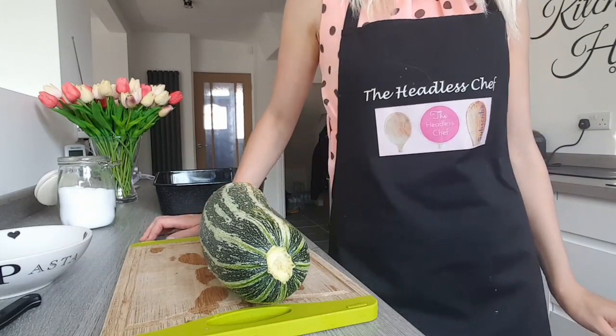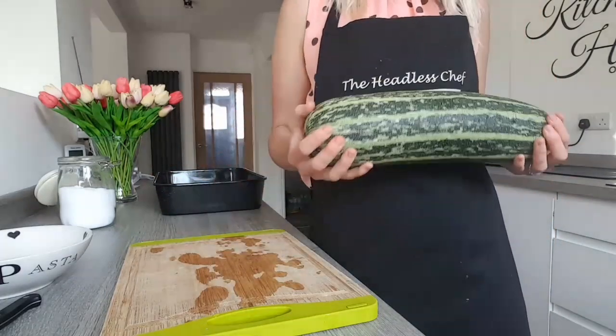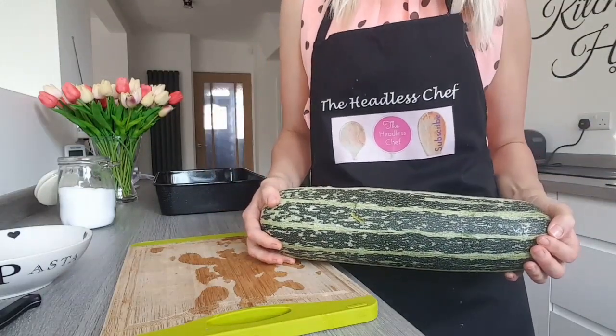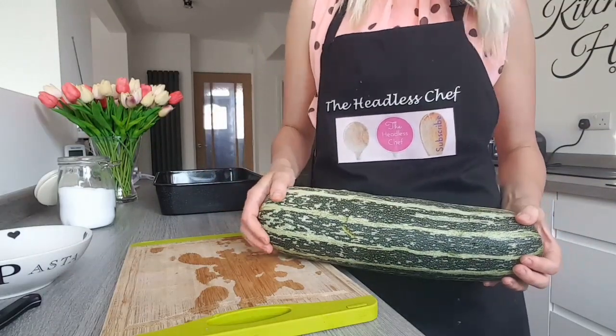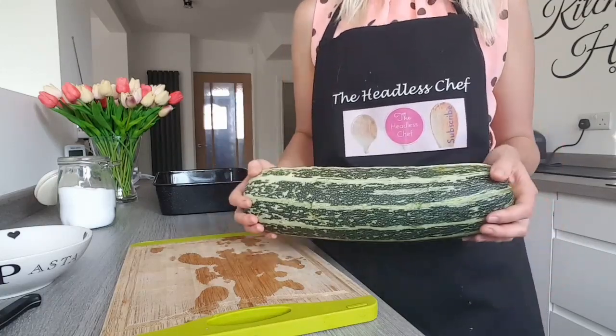Hi there! Today I'm going to show you how to cook a marrow. I'm going to stuff it with beef mince, rice and some tomatoes and bake it in the oven. But first of all, let's prepare it.